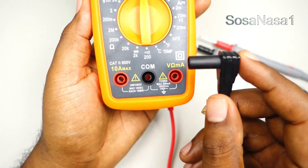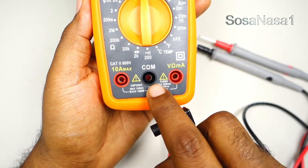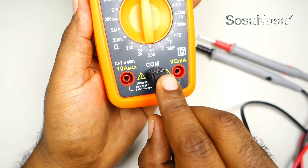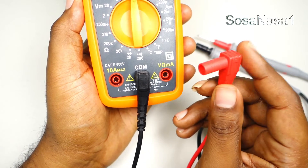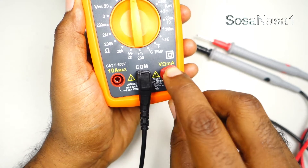This connector — the black one, the negative — must be connected here in COM, and connect this positive one here in this space.